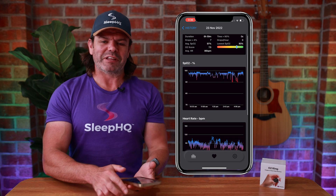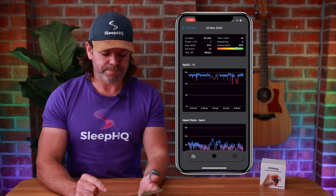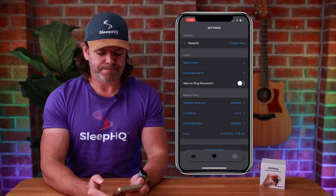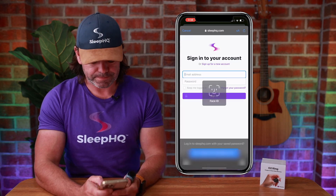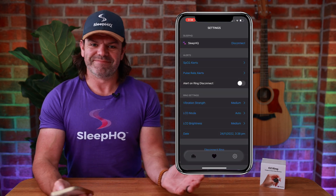Now let's talk about the fun stuff — let's connect up a Sleep HQ account. Go to Settings up the top, click Connect Now, then Sleep HQ. Put in your Sleep HQ details, sign in, and you're connected. It's as easy as that.